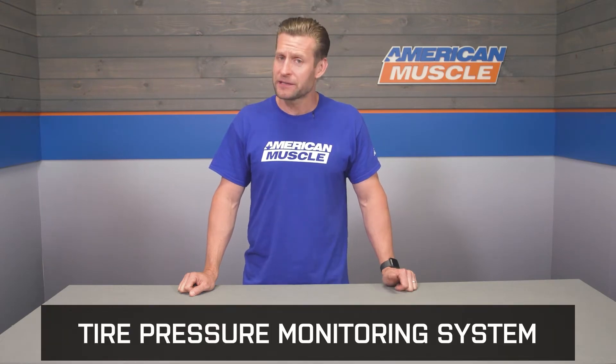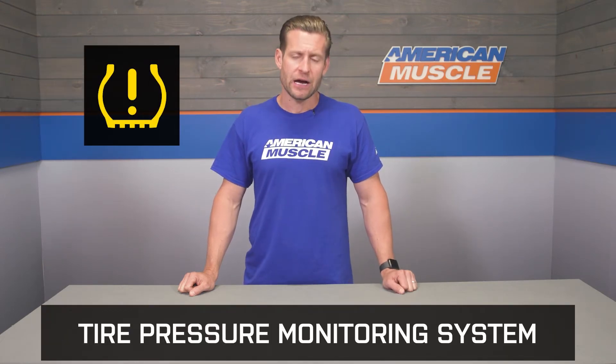TPMS stands for Tire Pressure Monitoring System, and this basically alerts you whenever your tire pressure is a bit low. If your Charger's stock tires came equipped with TPMS sensors from the factory, you will need to pick up a set of these with your new wheels and tires — otherwise, you will see a warning light on your dash.